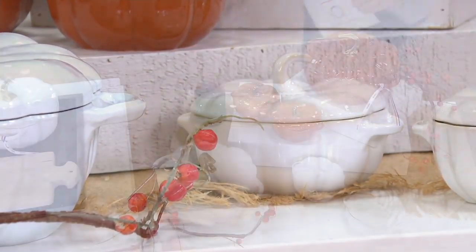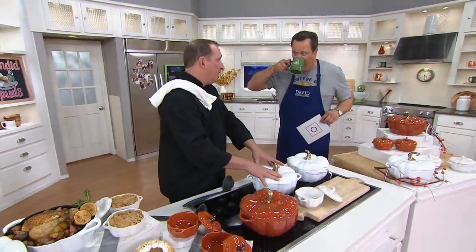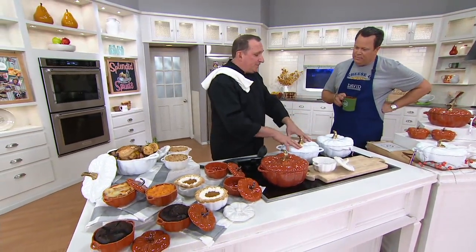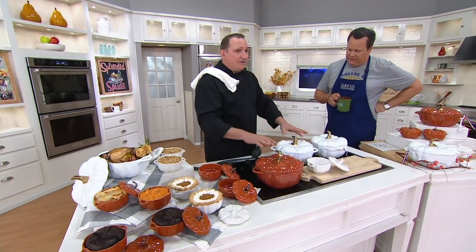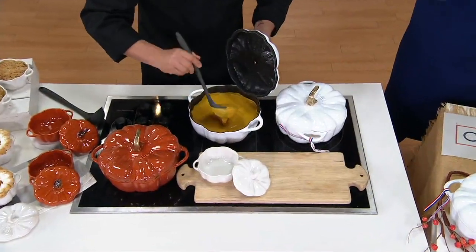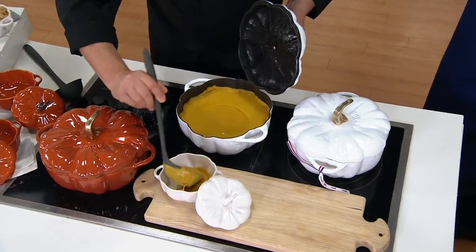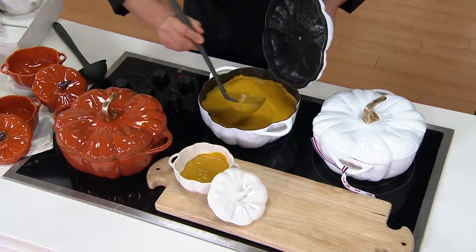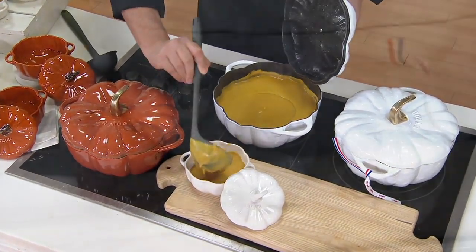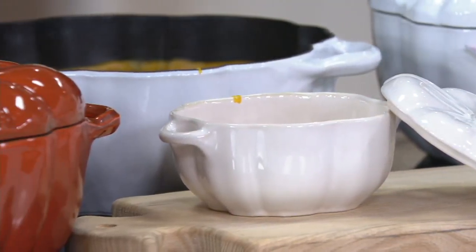Tell us about Staub. Well, Staub is considered by many top chefs to be among the best cast iron cookware in the world. It's made so you can go from stovetop to oven to table. This is everything fall — it's time to bring out our fall cookware. It's a beautiful way... we'll get into some of the functionality, but it is a beautiful dish. It is time for pumpkin pie, butternut squash, potato soup, chili. This is a great way to serve and cook and prepare in some of the best cookware in the world.